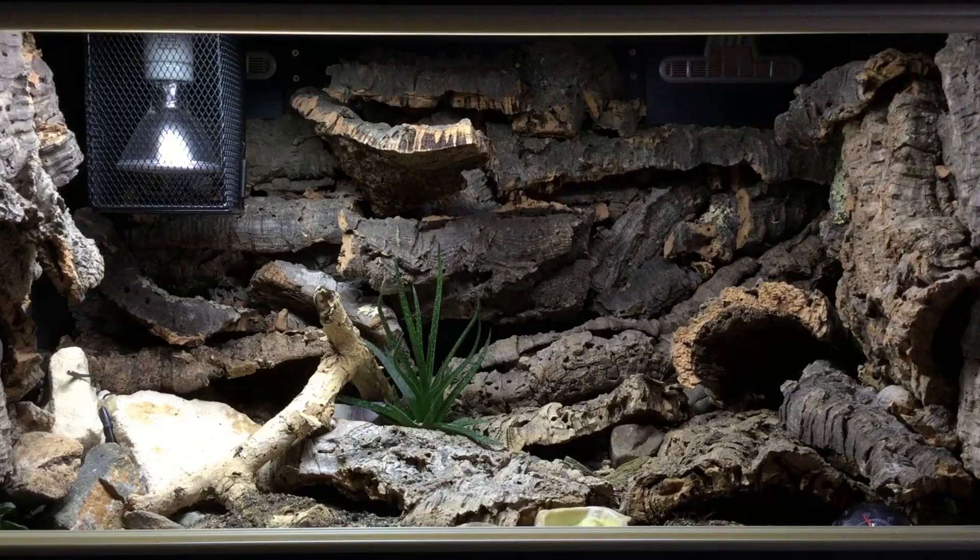If there's anything I might change, it's that this enclosure is very heavy on cork bark so it does just look quite brown. I am toying with the idea of maybe putting some air plants or Spanish moss around the background just to liven it up with a bit of plant matter, but if you have any other suggestions like that then please do tell me down in the comments and I might get to it and do what you say.